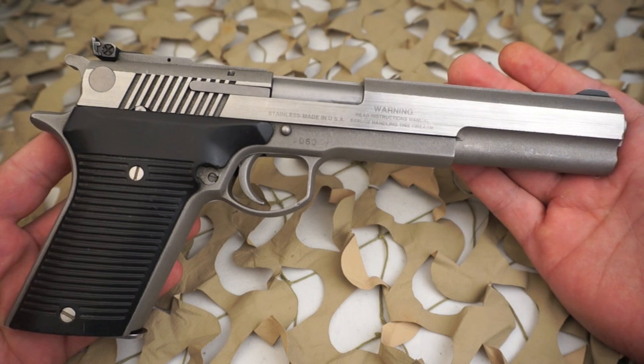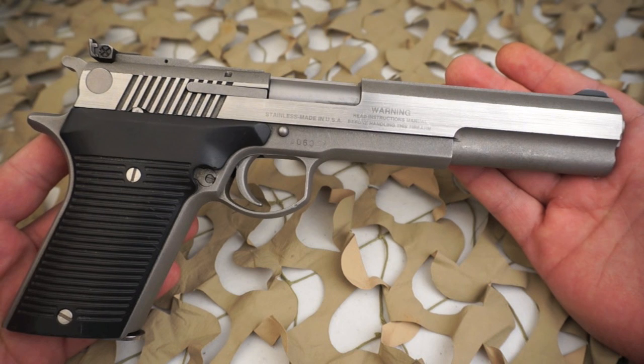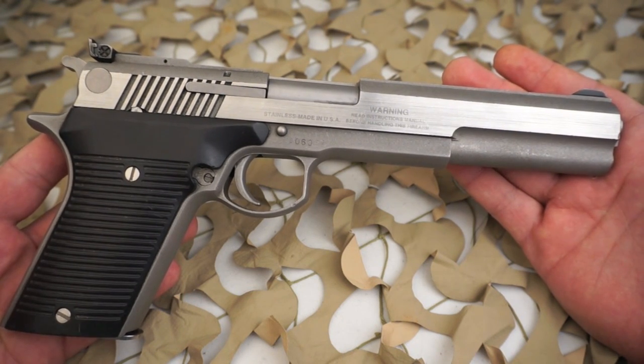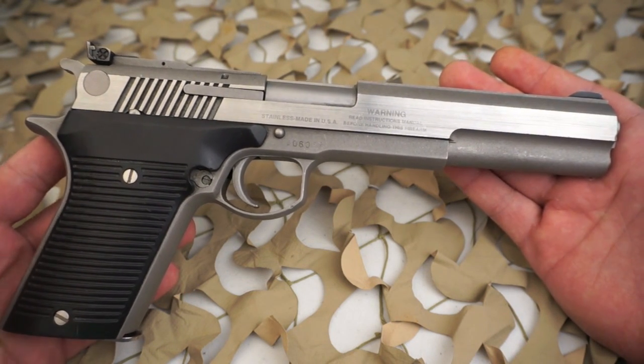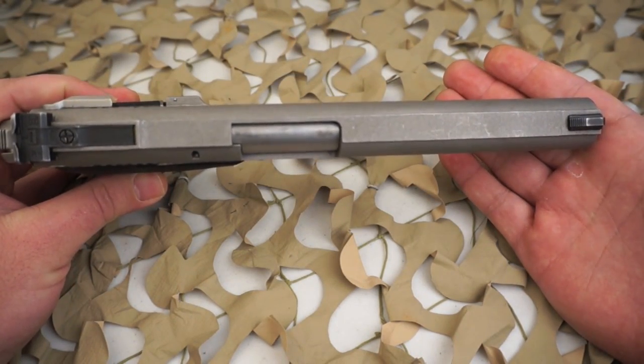This led to expensive manufacturing processes, and later Pasadena guns were not fitted well, as there was a constant push to get the product delivered. Severe underpricing of the Automag pistol, to indicate a huge market demand to potential investors, made success impossible.